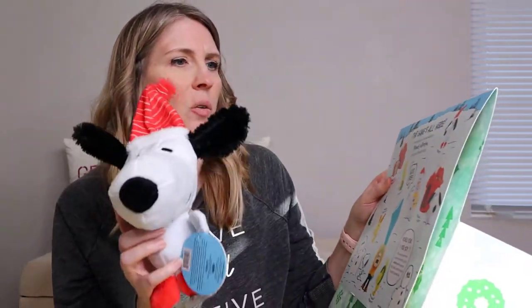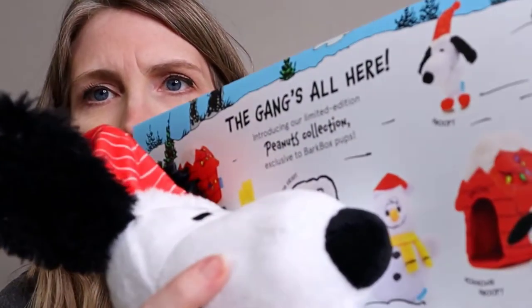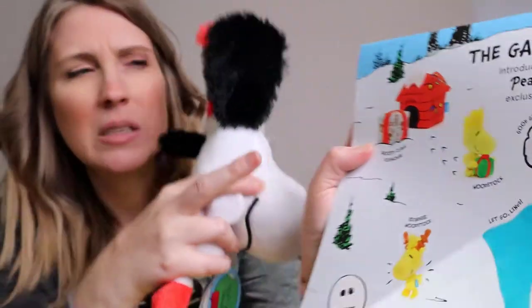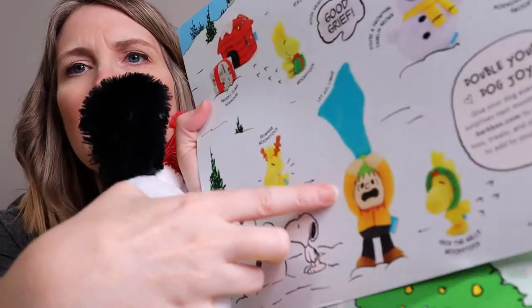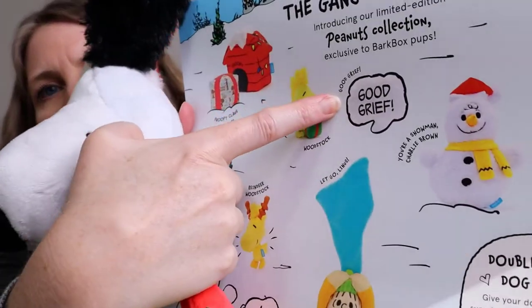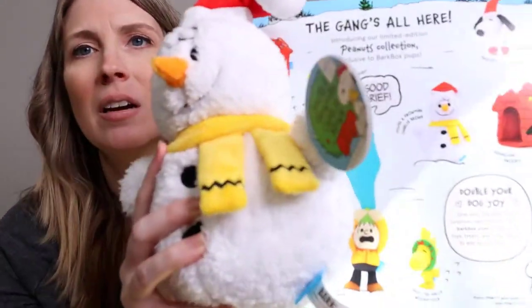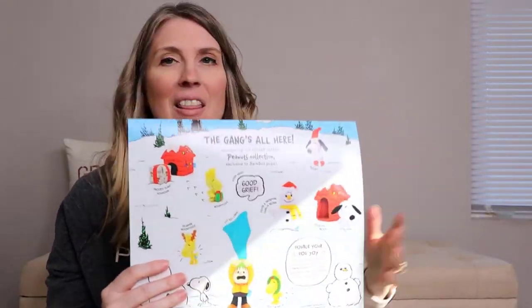There are different Snoopys you can get. We got the Snoopy on ice skates. And then there's also a dog house Snoopy that you can get — all of these are available in the BarkShop. They have a Snoopy Claws dog house, and they also have a 'Let Go, Linus' — it's a Linus with a blanket that he's holding on to. There's also 'Good Grief,' probably just a squeaky toy. And then we got the snowman, 'You're a Snowman, Charlie Brown' — it's Charlie Brown as a snowman. So those are the toys that came in our BarkBox this month.